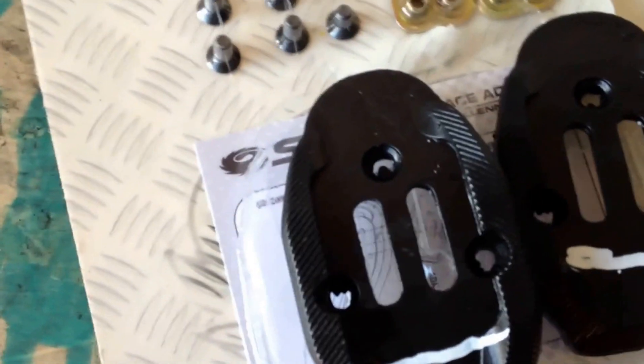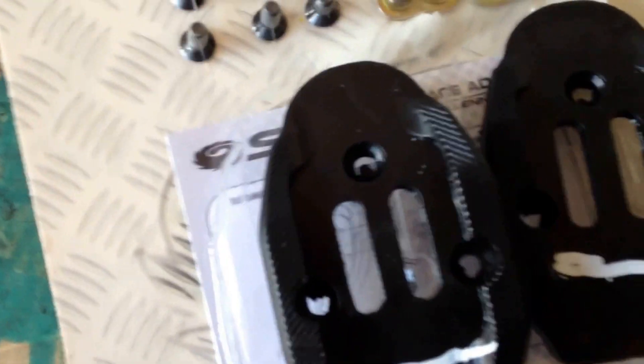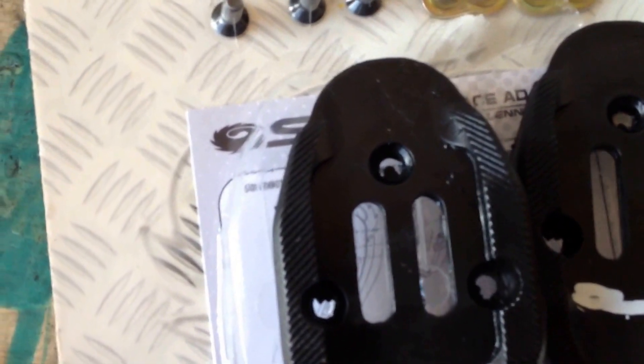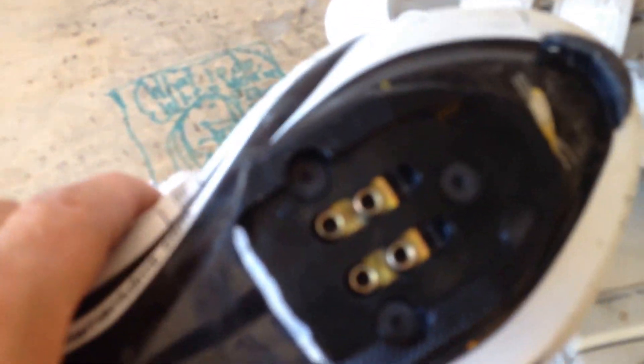The little adapters — I've marked a line because I'm actually going to trim these so they're a little bit smaller and have a better fit, and they'll go right into the shoe there. I finished trimming the adapter plate and mounted them to the shoe.